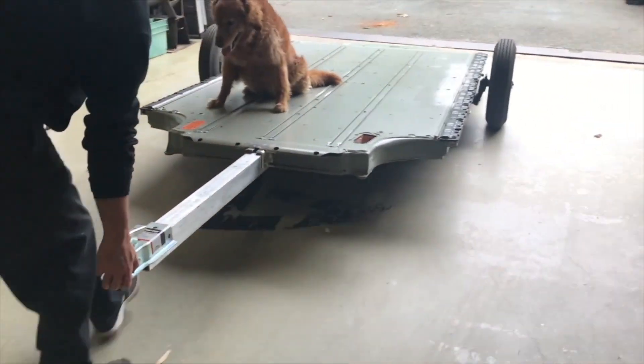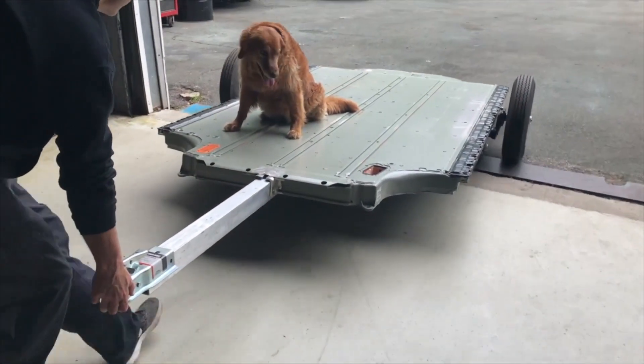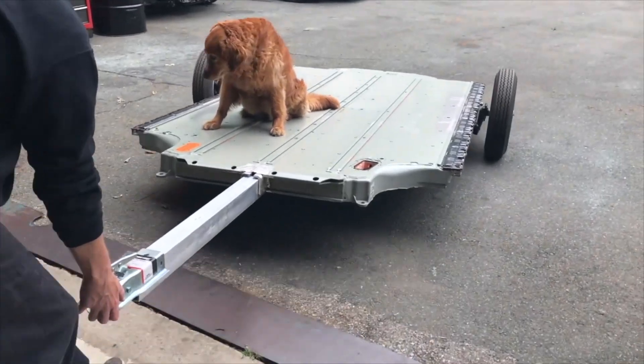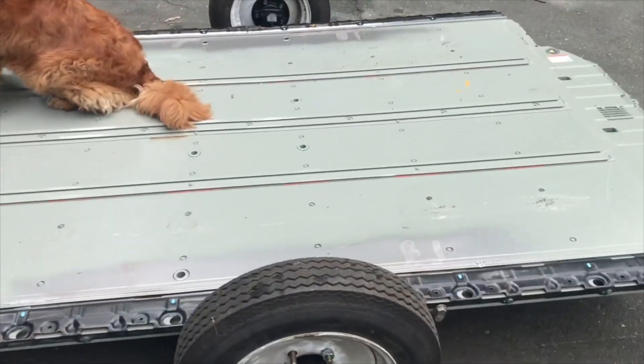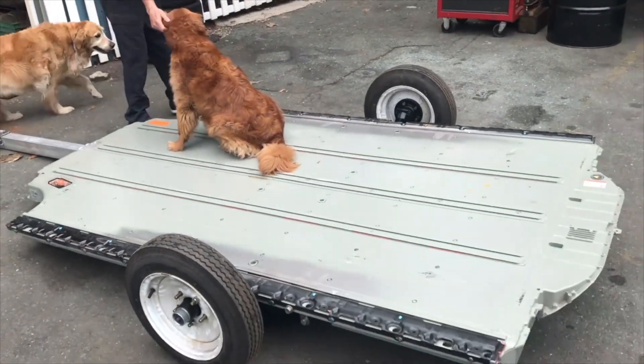Well, I didn't put batteries in it for a few reasons. One, I didn't want to tow with my Model S. Two, I don't need the extra range. And three, I wanted to be able to use it with different vehicles without having to worry about the needless weight penalty.